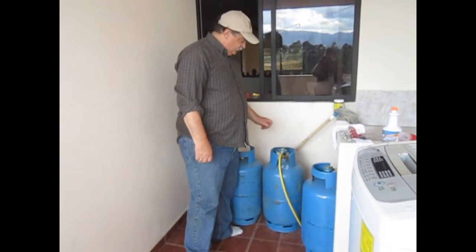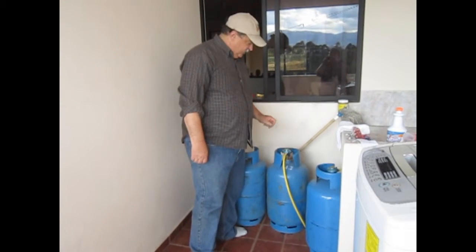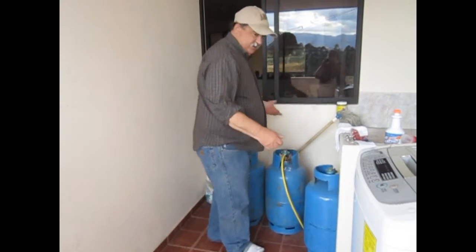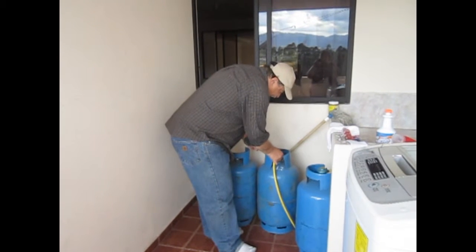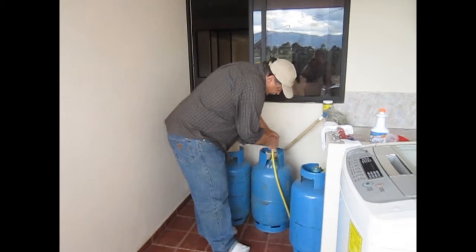I thought I'd show you what's involved with changing a propane tank in Ecuador. It's pretty darn easy. You just flip the switch, push the button, and lift it off.